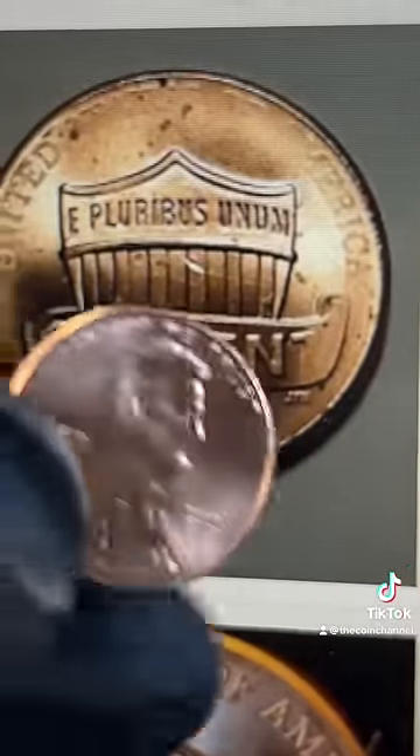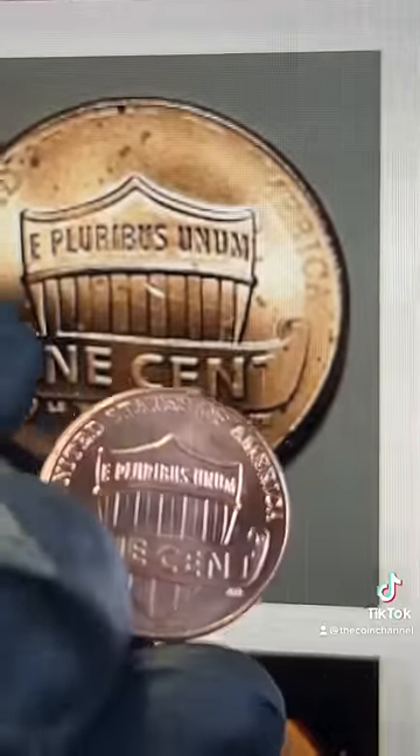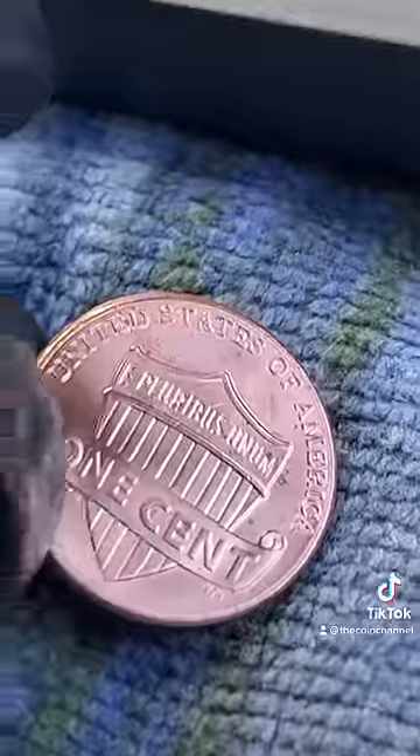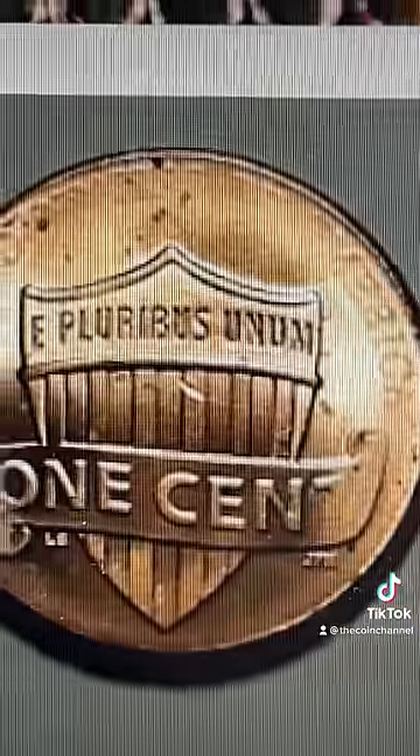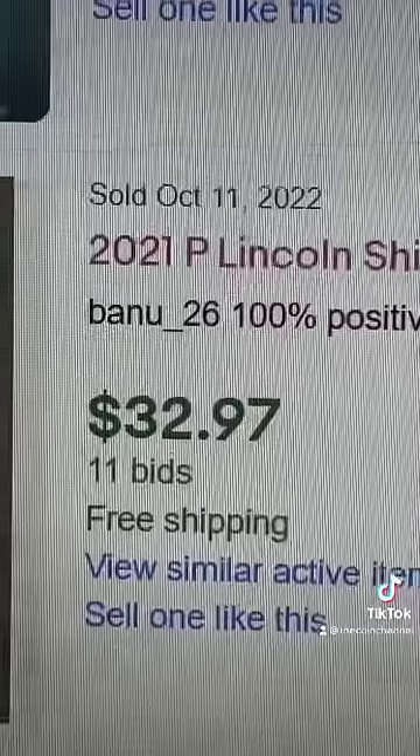A lot of these are on the reverse. Turn it over to the back and you see on mine how you can see United States of America perfectly. If yours is missing like this, that is a grease error worth over $30.